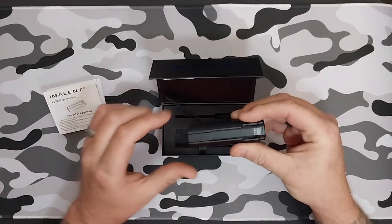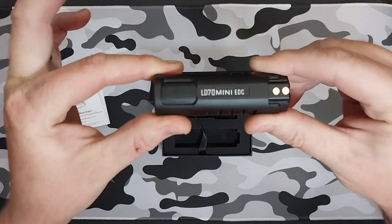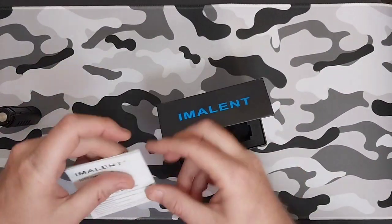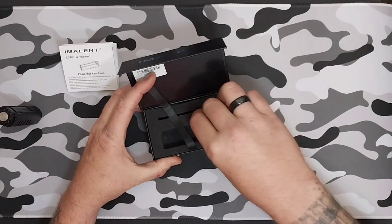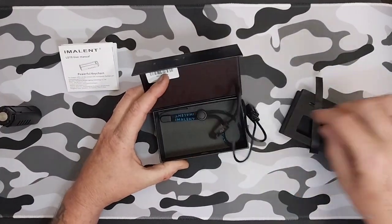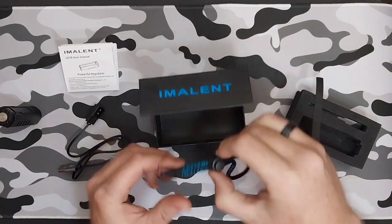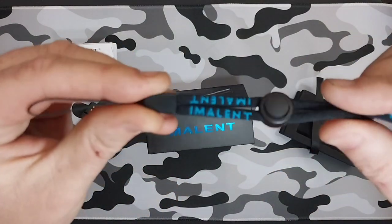This time it is the black one — last time we featured the blue one. It comes with your instruction manual, of course, your magnetic charger — we'll get into that in just a second — and it also comes with your Eminent branded lanyard.